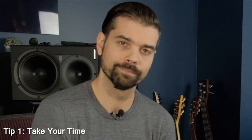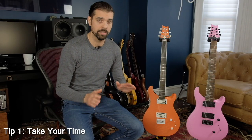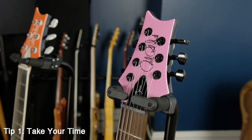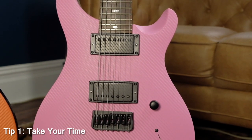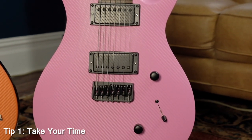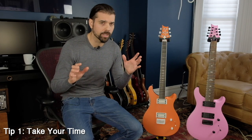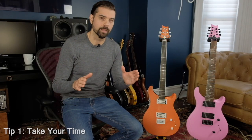Let's get into my five tips on how to wrap a guitar. Tip number one: take your time. Seriously, I can't stress this enough. Do not rush this process. It should take you at least 15 to 20 minutes, maybe more, to wrap a headstock, and at least 45 minutes to an hour to properly wrap a body. If you're doing it faster than that, you're probably going too fast. This is not a race — generally speaking, take your time.